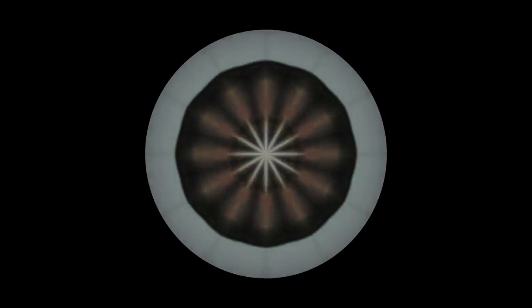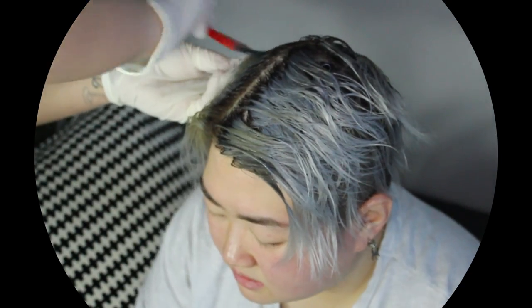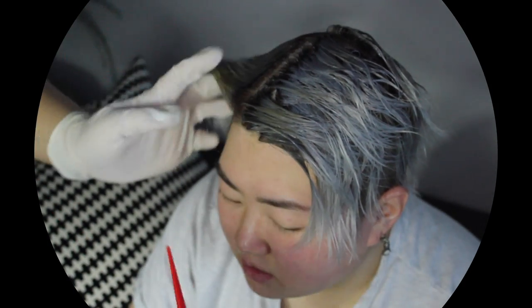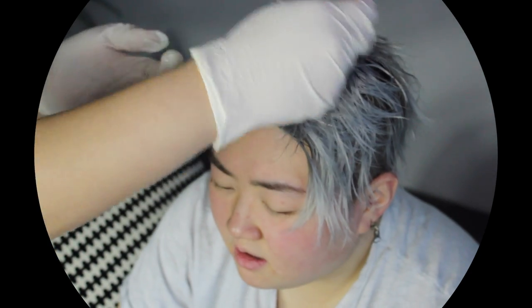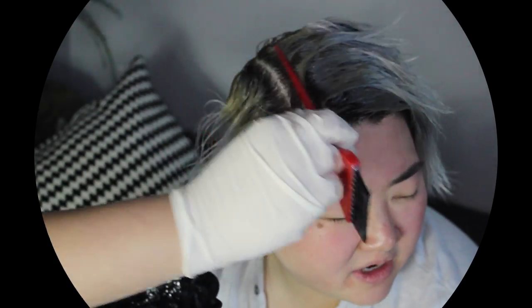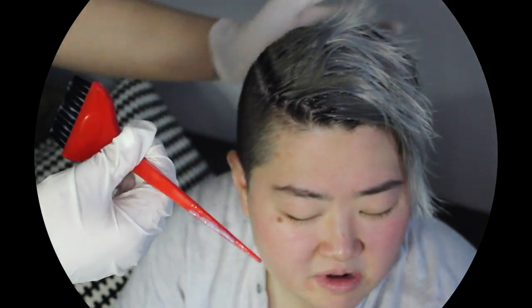I'm basically just repeating the same steps as earlier — applying the toner to damp, detangled hair and then hitting the root area. This time I am not bringing it down to the ends because they're already the color that Del wanted. We left that on for another 15 minutes and then rinsed it out.